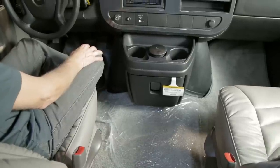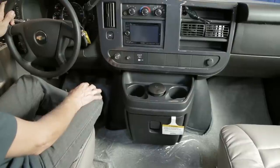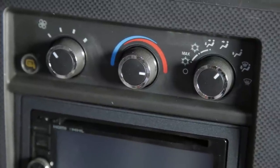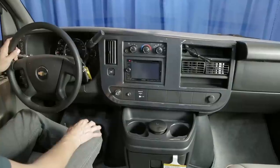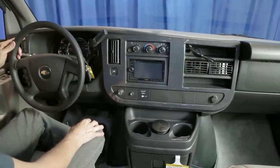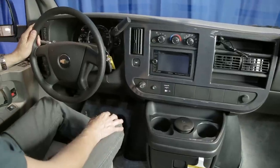Your Chevrolet Lexer is equipped with standard Chevrolet Express Van features such as air conditioning, heat, tow haul, cruise control, delayed lights, and delayed wipers. Please refer to your Chevrolet manual for proper operation of these features.